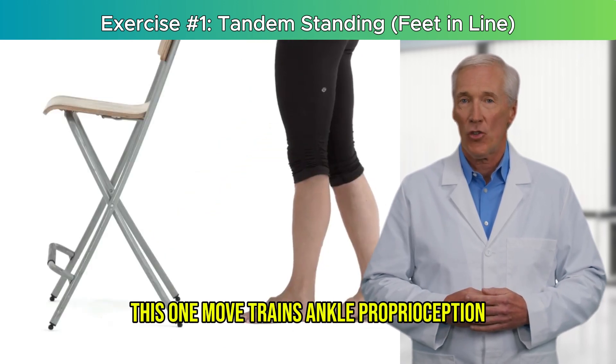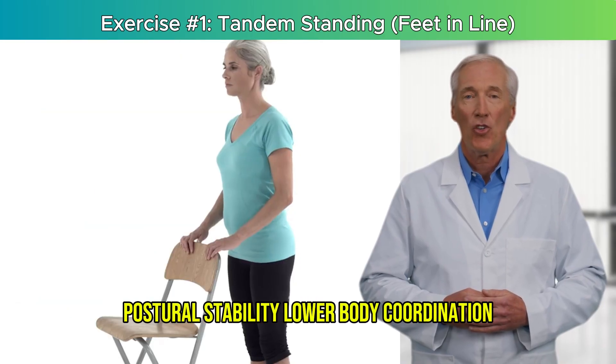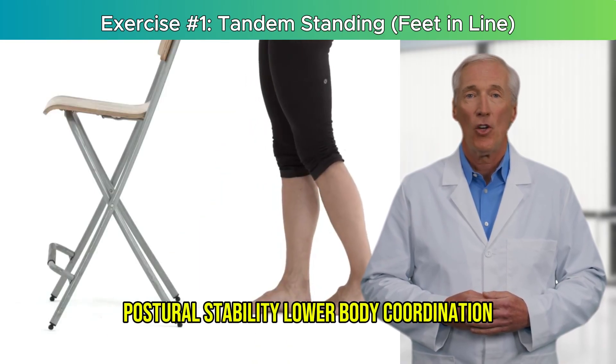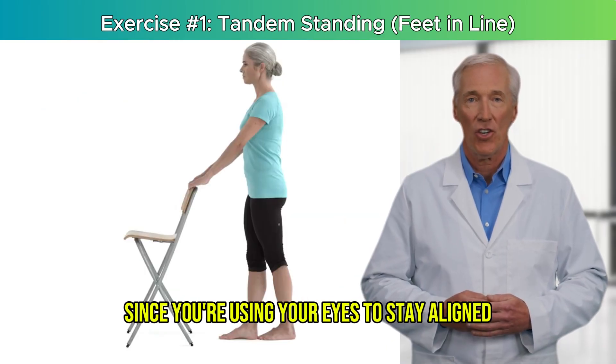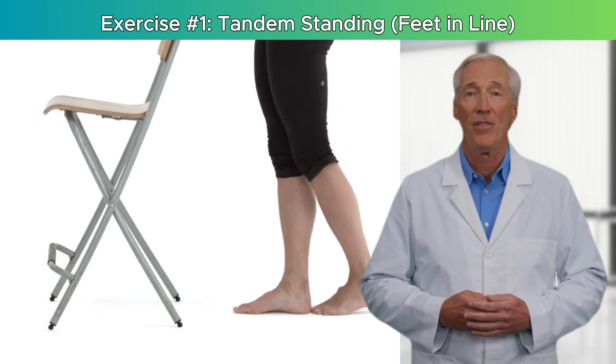This one move trains ankle proprioception, postural stability, lower body coordination, and visual balance processing — since you're using your eyes to stay aligned.